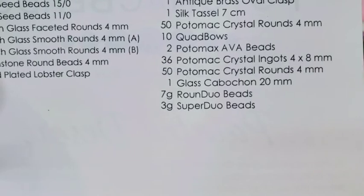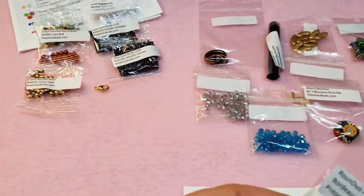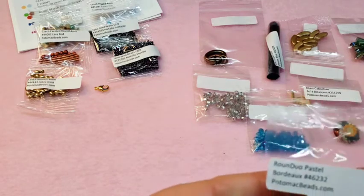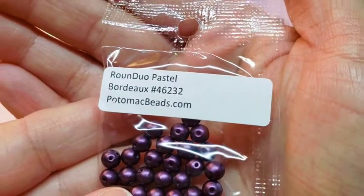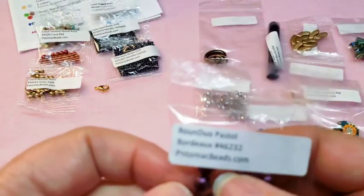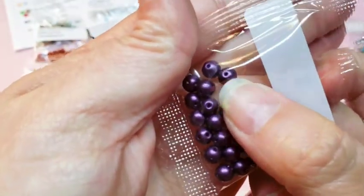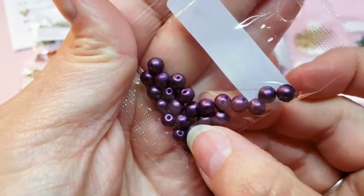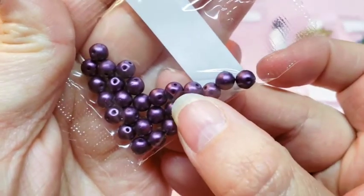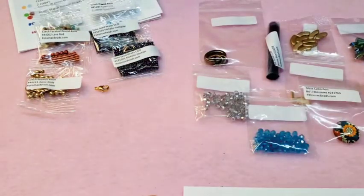Then we've got 7 grams of round duo beads. Here are our round duos — they are in a pastel Bordeaux color, which is a deep purple. Your round duos are a two-hole bead. The hole is there and there. So there's 7 grams.